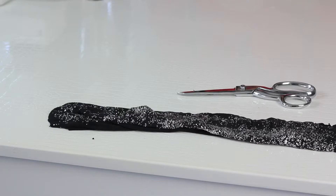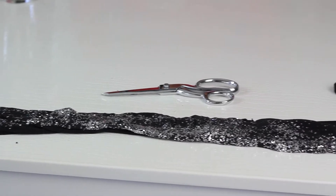Hi, I'm Angela with Freestyle Fashionista, and today I'm going to show you how to cut the feet off tights. The only thing you're going to need is a pair of scissors.